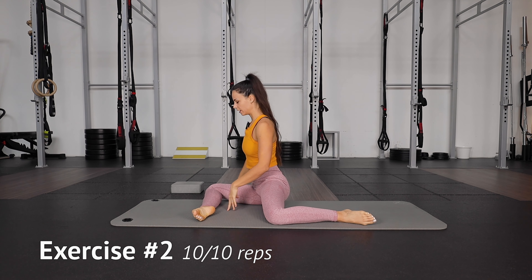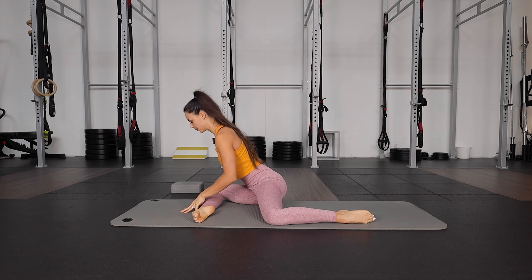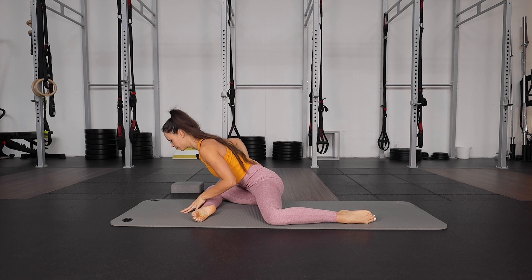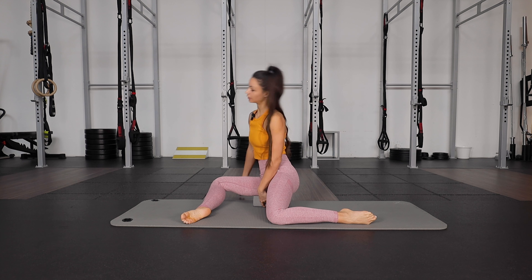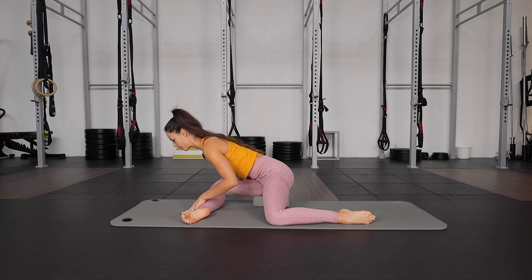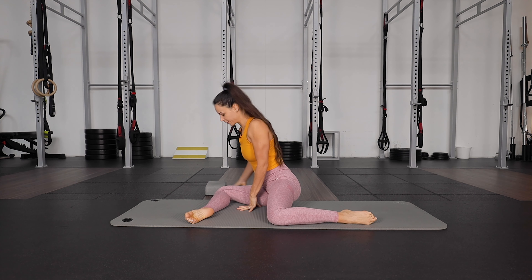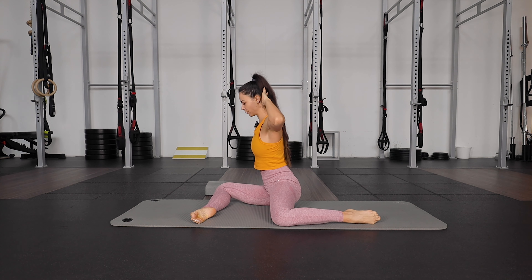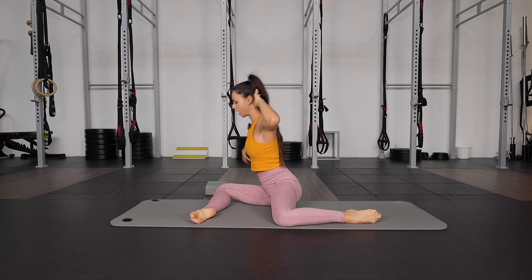Now we're gonna lean forward on the front leg, leaning forward with a straight back as low as possible. Really focus on keeping a straight back, then back up. If you are super tight, you can also sit up on a yoga block and do it from there. If you are advanced, you can put your hands behind your head. So let's go forward, keeping a straight back and up.